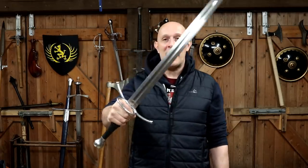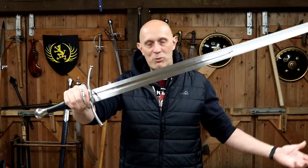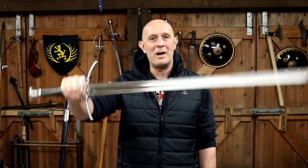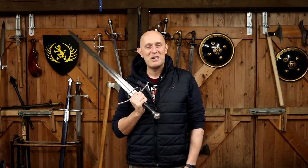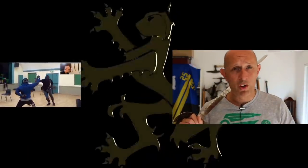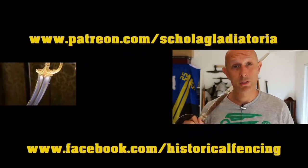Hope this has been useful. I will see you really soon again on the channel for another video. You're welcome to give me ideas for new topics or questions in the comments below — I always read them. Thanks a lot, cheers folks, thanks for watching. We've got extra videos on Patreon — please give our Facebook a like and subscribe if you haven't already.